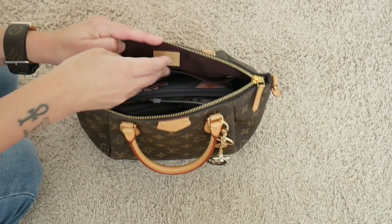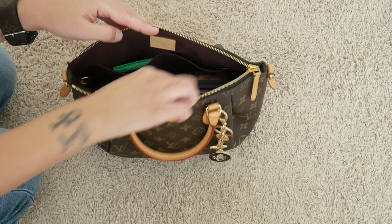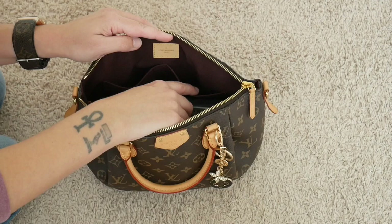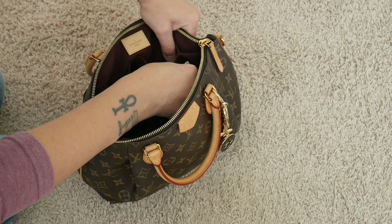The inside of the Turenne PM is this beautiful plum color — it's a little hard to see, sorry about the lighting. You have a Vachetta tab that says 'Louis Vuitton Paris,' which is really nice. There are two pockets on one side and one long pocket on the other side. I don't use the long pocket because it takes up room in the middle of the bag, but I do use the two little pockets — I keep a packet of gum in one side and a hair clip in the other, though I try not to bulk those pockets too much.